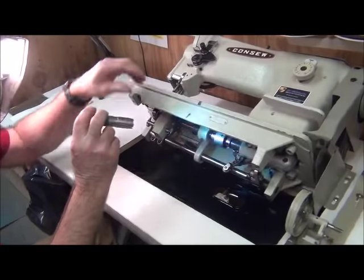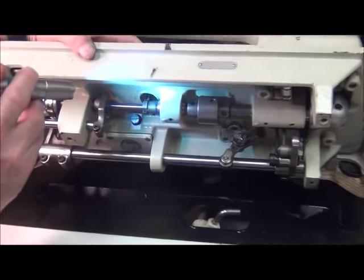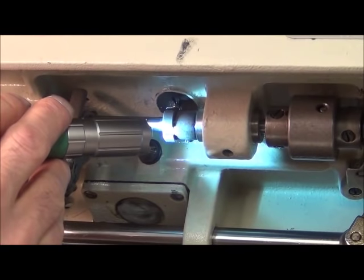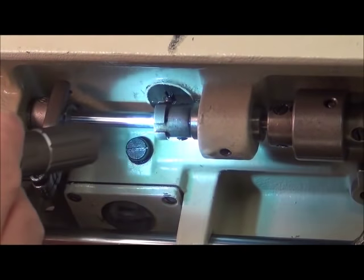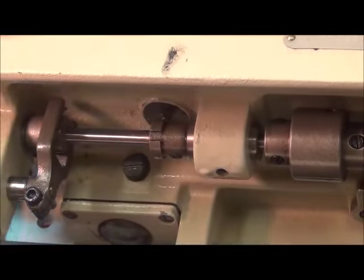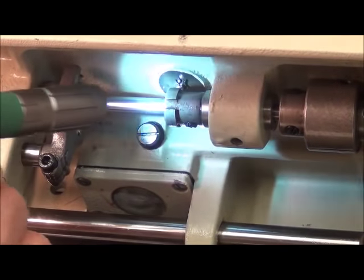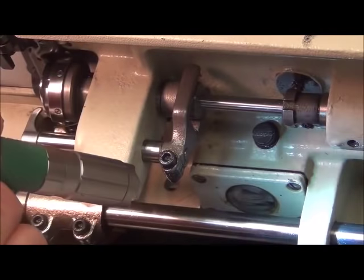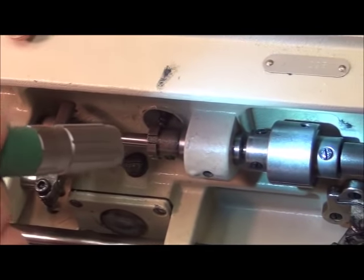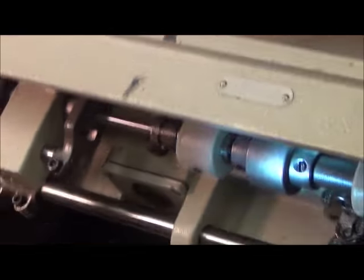Underneath here I'm going to push this button down and you can see what happens — that little plunger comes down and you see these little cutouts in the shaft right there. Those get locked when you press that button, locking the shaft into place and preventing it from turning. That's what you need to use if your safety clutch has fired off from a jam.